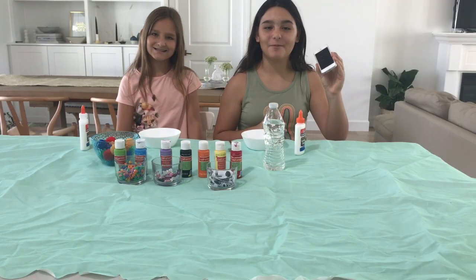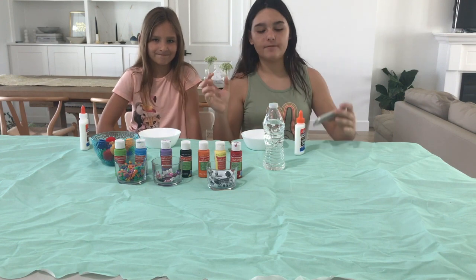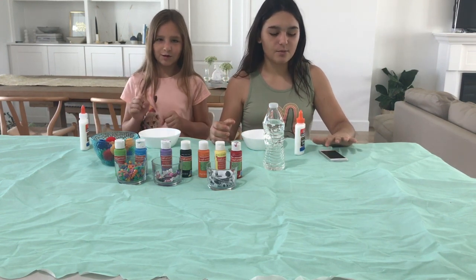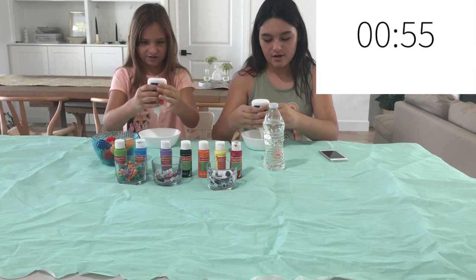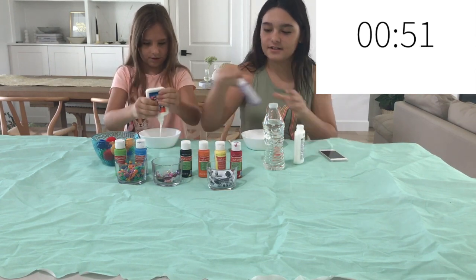So I have my trusty timer and we are going to go ahead and make the slime right now. We're going to start — ready? Three, two, one, go. Oh, it's going to be hard. Starting with the Elmer's glue, obviously.